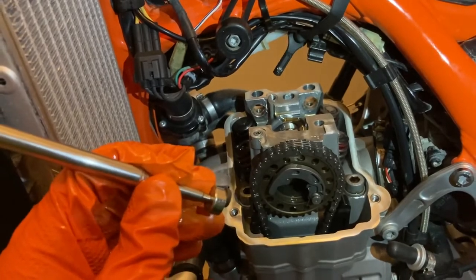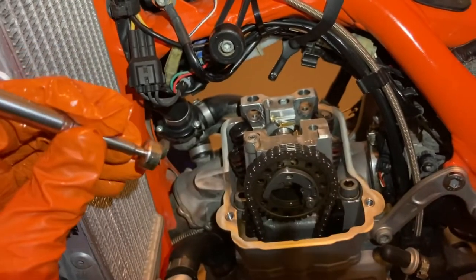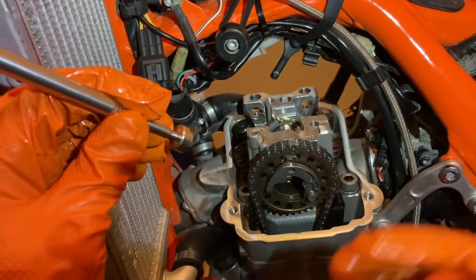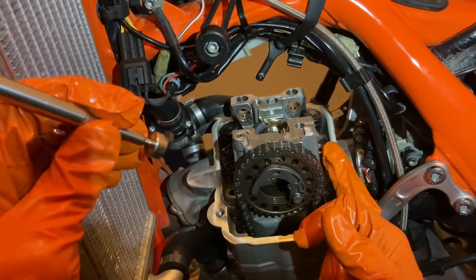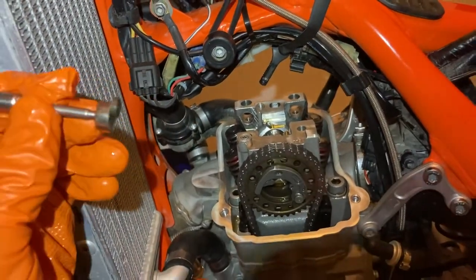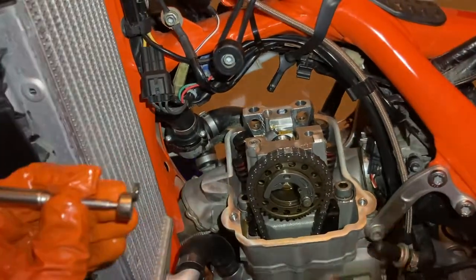When you order your new valve shims, what sizes do you want? Since I'm getting tighter, I'm going to go back to the top of the range - get the intake as close to 0.15mm and the exhaust as close to 0.17mm. To figure out the exact sizes, we need another special tool: a micrometer.